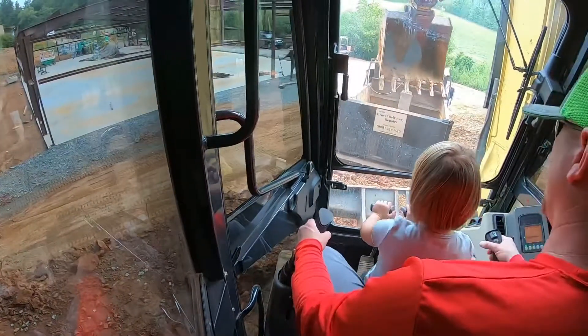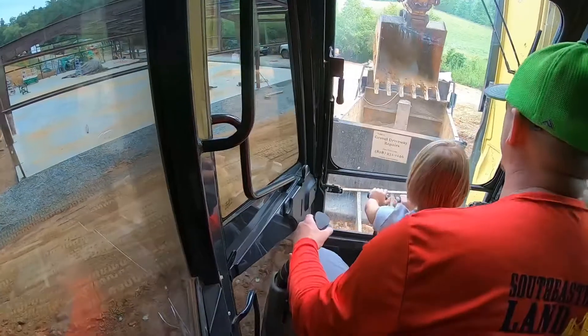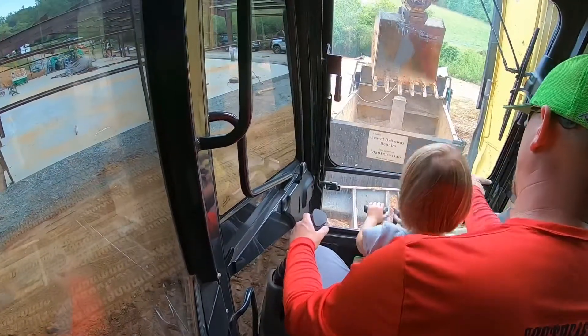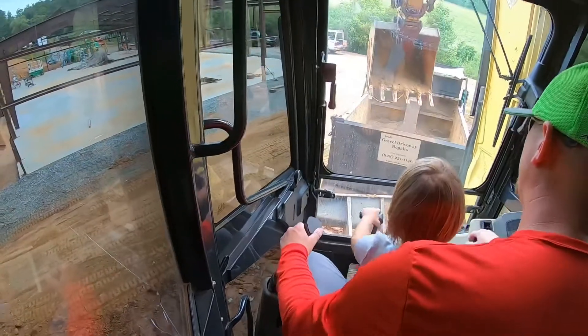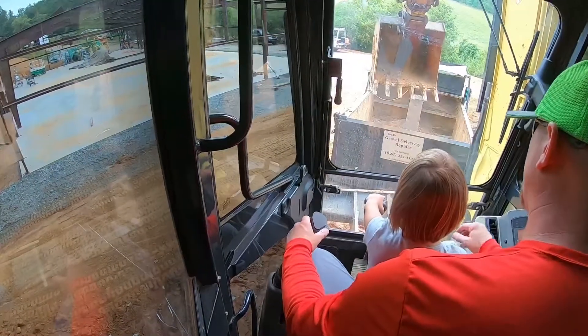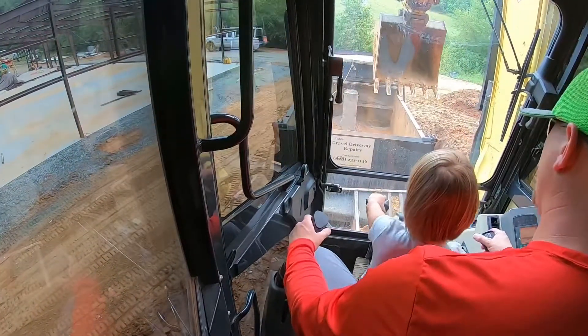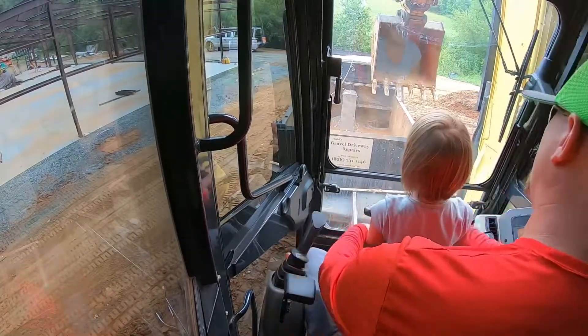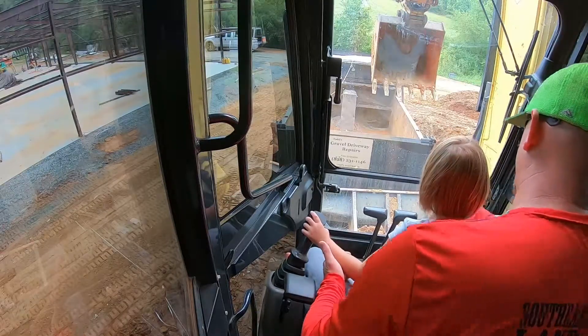Just move forward, good, stop. Now drive us up close to the edge right out of the dump truck. All stop. Now spin us this way by doing that the other way. Keep going, line us up with the truck. All stop.